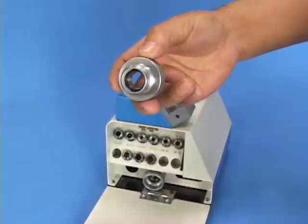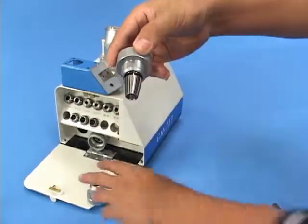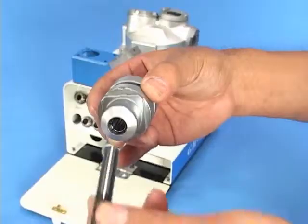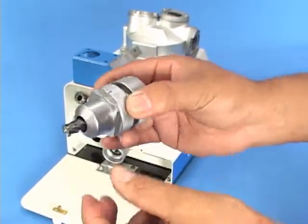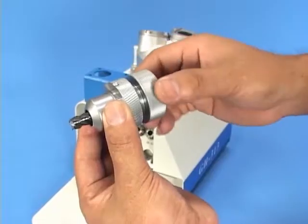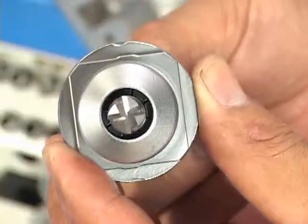Insert the collet into the collet holder. Insert the endmill into the collet holder and let it jut out 35 mm. Then tighten the nut slightly but keep it free to turn.